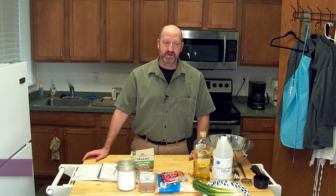Here in the ONTV kitchen, I'm Ian Locke, Executive Director here at ONTV. We're back with another cooking segment.